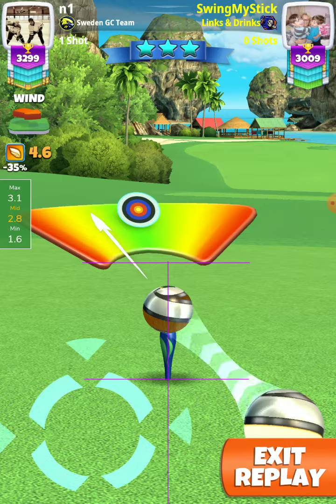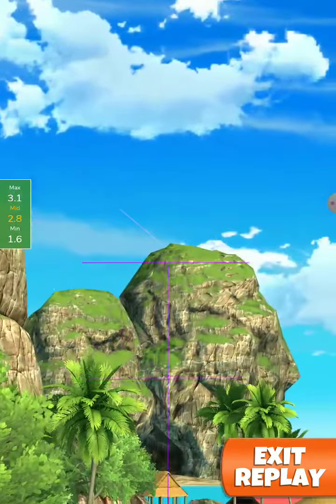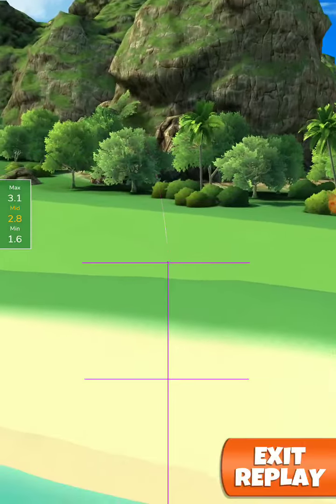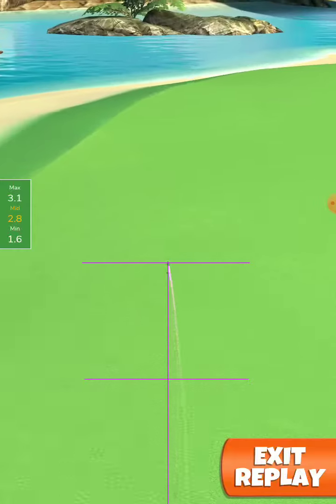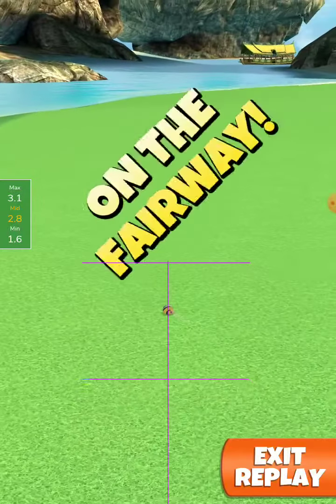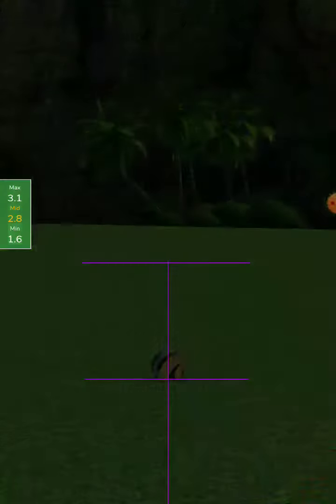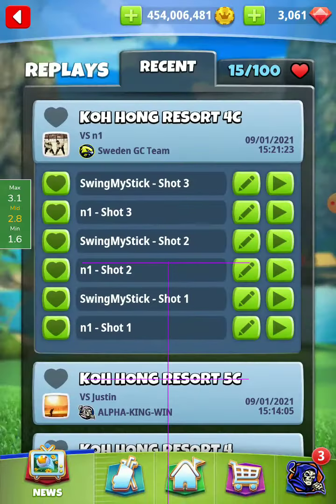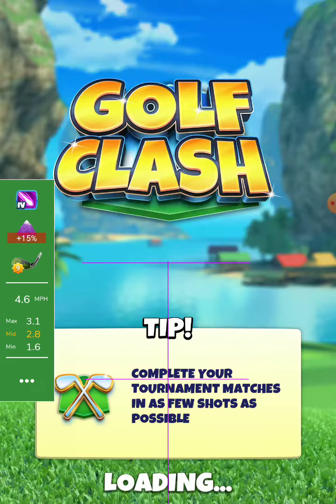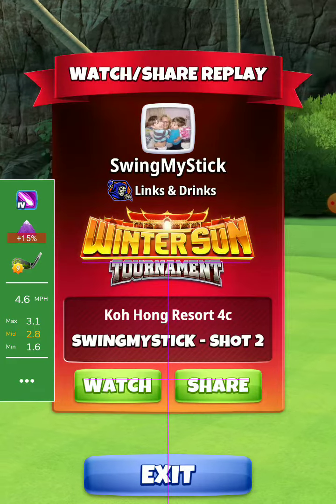Max curl to the right — perfect shot. Second shot: I play with the third ring. I missed a little bit on the right.